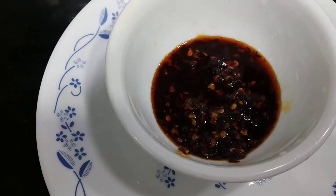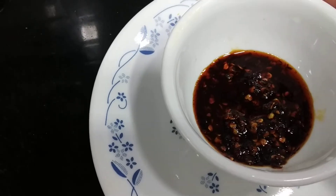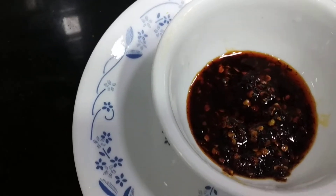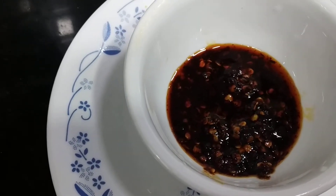So that's the lovely chutney ready. You can eat it with mashed vegetables — especially with mashed vegetables — with rice, and with paratha.